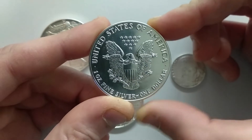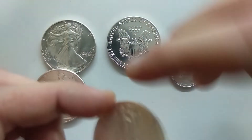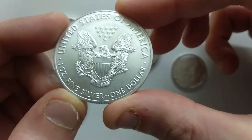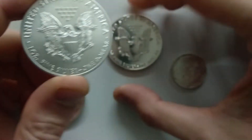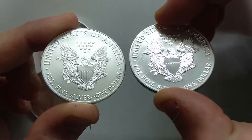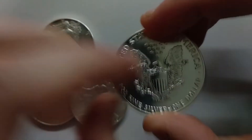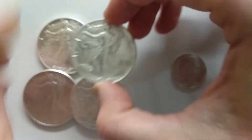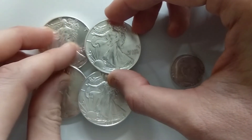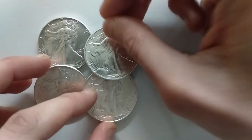I don't know guys if you can tell. I have here some other American Eagles — this is a 2019 — and if you can see, I can already tell the difference between the finish of both coins. I looked online but couldn't find too much information about this, so if you guys know anything, please let me know in the comments below.